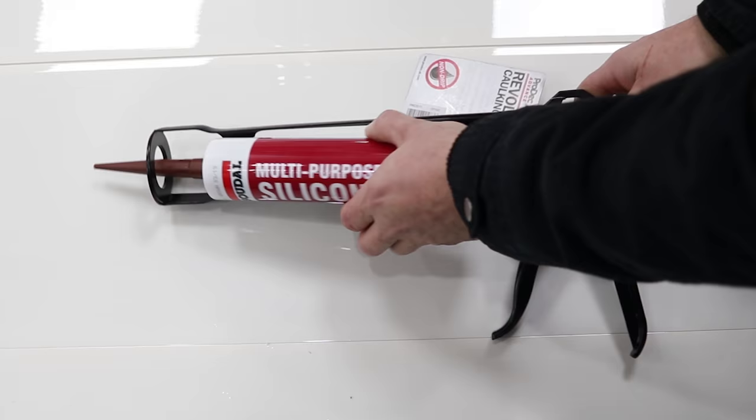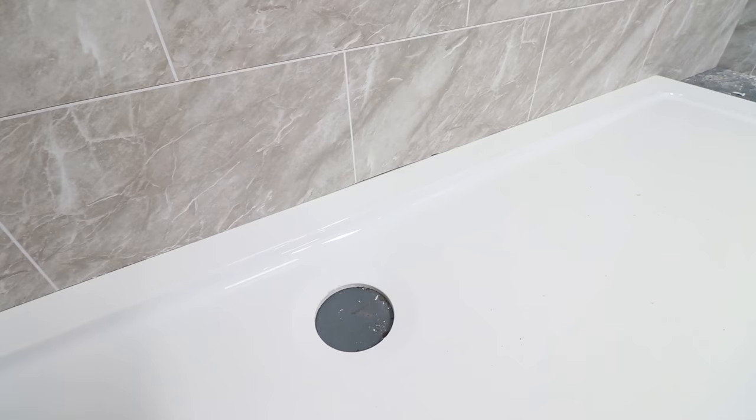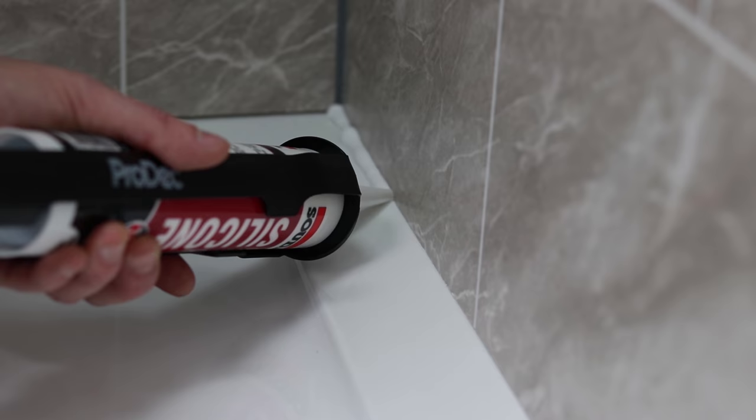Let's start with the silicone and the caulking gun. If you'd like to see an easy guide to setting up a caulking gun, click the card showing above your head. Now start by applying the silicone to your surface like this.